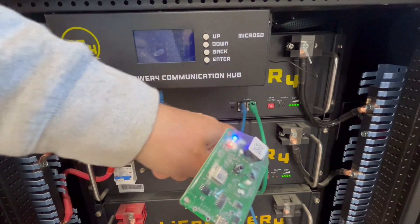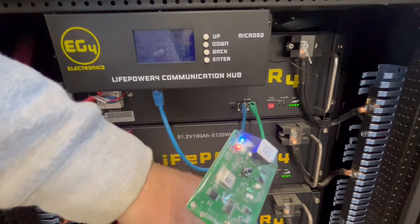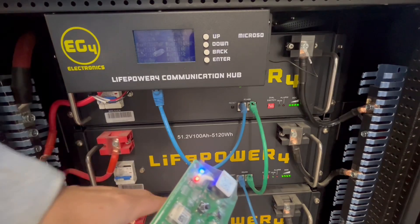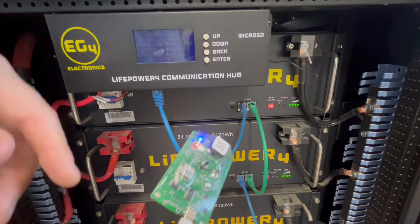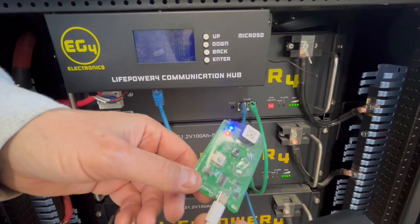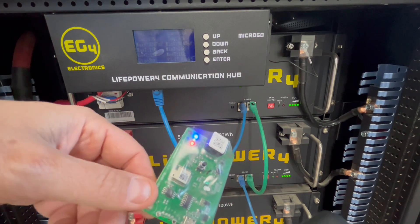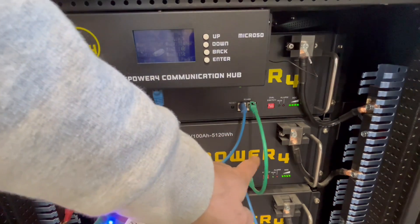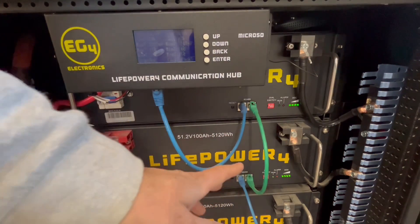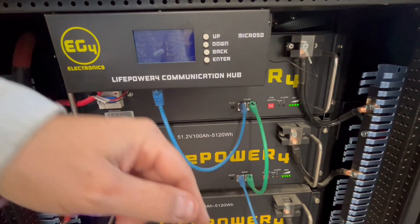The directions stress the fact that you're supposed to unhook all the comms cables and turn all the rest of the batteries off. Also, the dip switches go down — so all dip switches should be down. So I'm going to do that now. I'm going to switch all the rest of the breakers off and take all of the comms cables off. And then we'll do one at a time, one battery at a time.